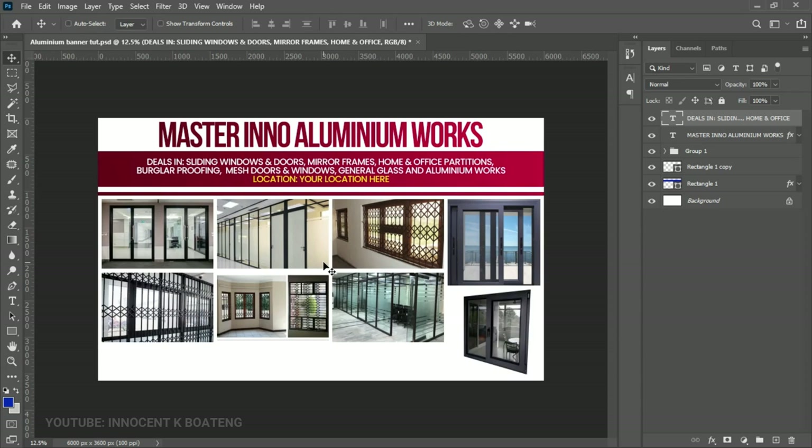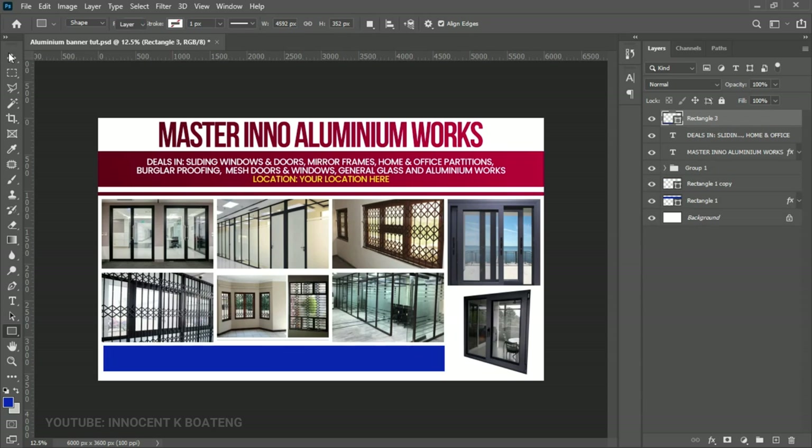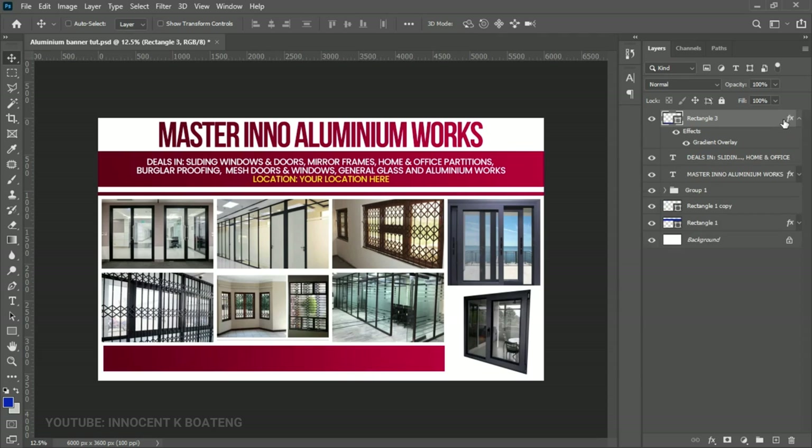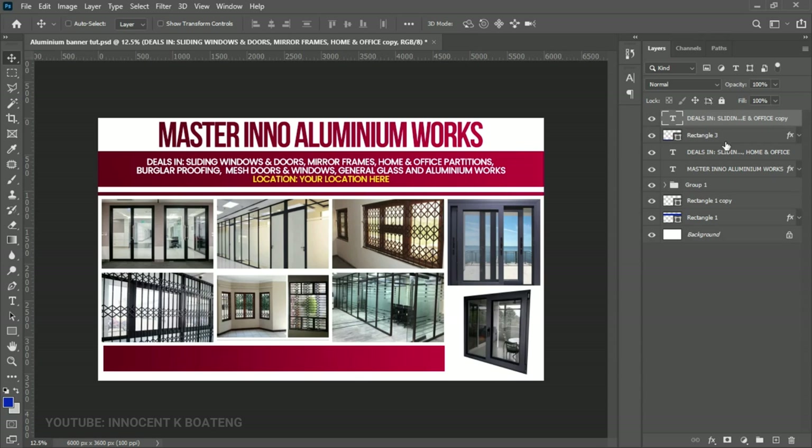Now we can add our contact details. Create one more rectangle at the very bottom of the banner spanning the full width. Hold Alt and drag the gradient overlay effect from the existing rectangle onto this new one — it creates the same effect automatically. Then duplicate the existing text layer and send it on top of the new rectangle, bringing it down to the bottom contact area.